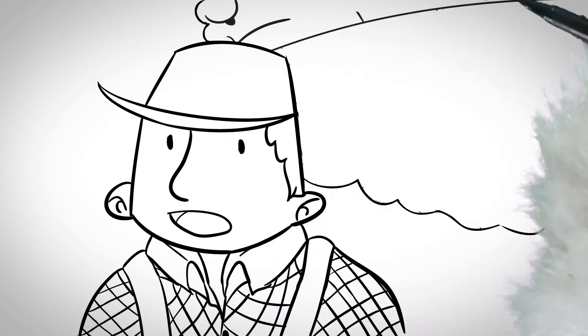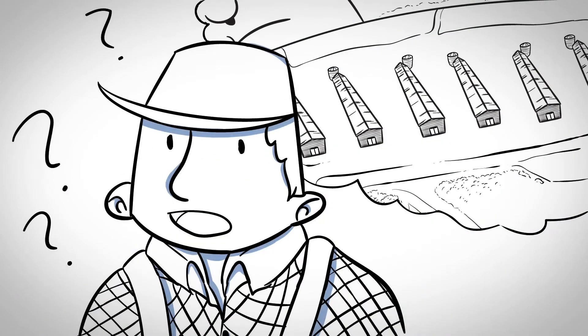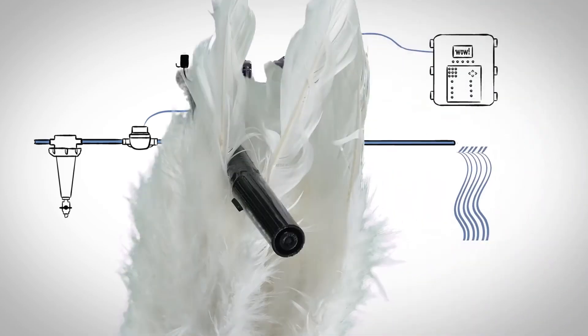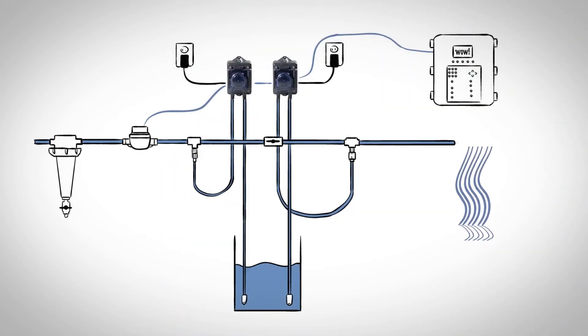Another question comes to mind for the grower: the Stenicator is so small — can it handle the higher flows of the new larger houses? The technician has more good news: another Stenicator can be added to the installation to handle higher water flows.